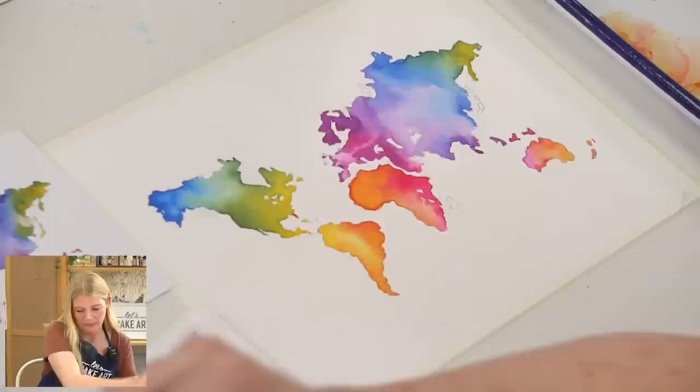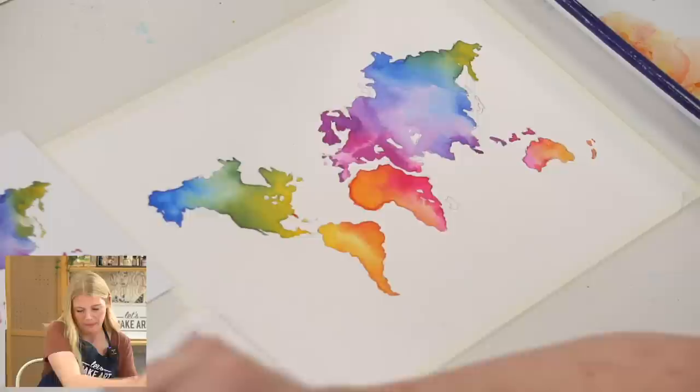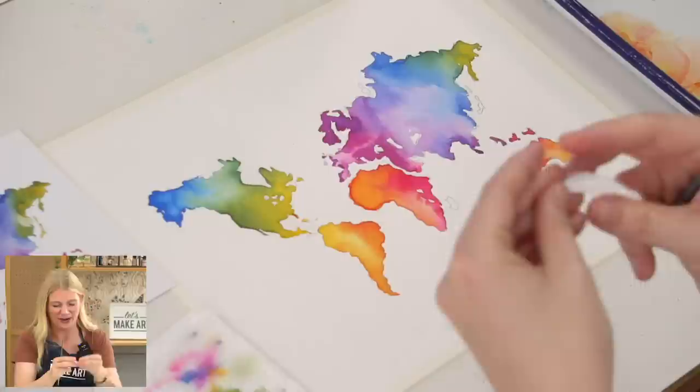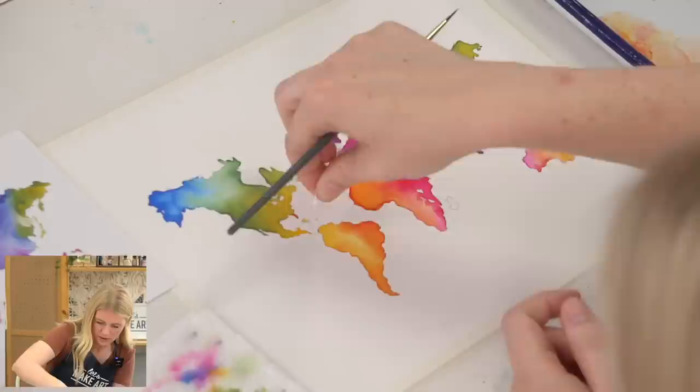Sometimes your paintbrush will just hold water, especially where it connects to the ferrule, and when you go to put it down that water drop will just drop out of your brush. When that happens, just take a little piece of clean paper towel and pick it up — and then it's gone, no big deal.